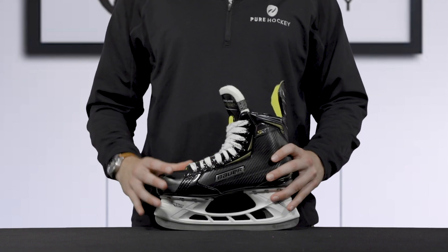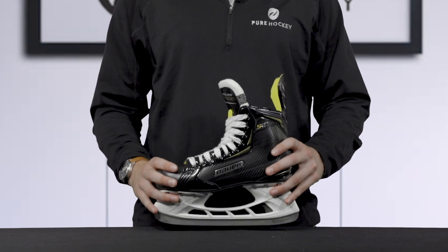To wrap up this skate, Bauer has included their FormFit footbed to offer basic comfort.